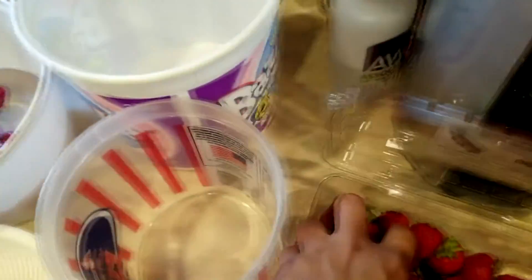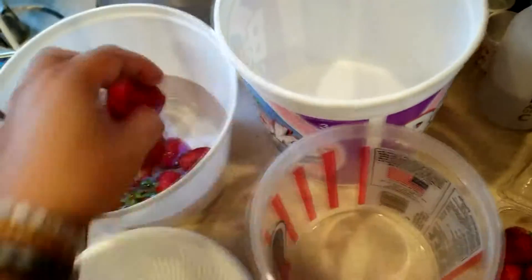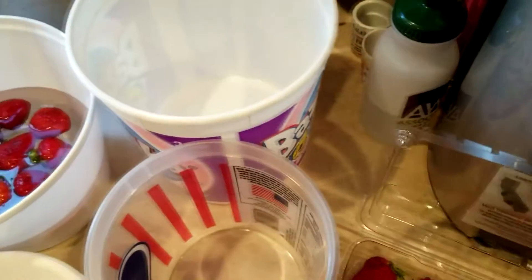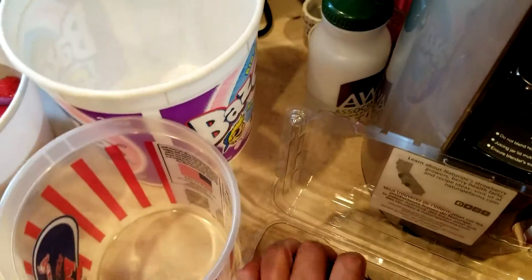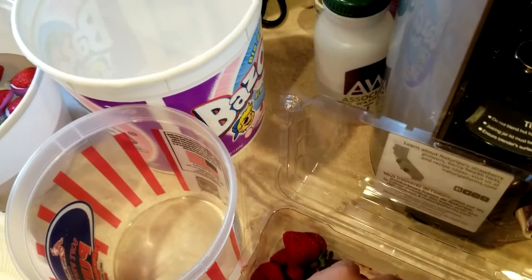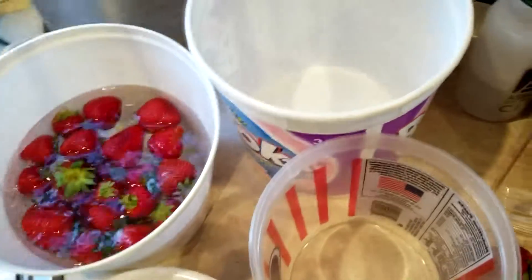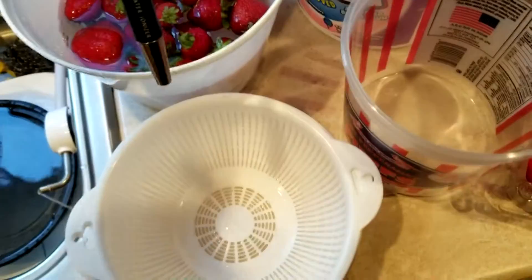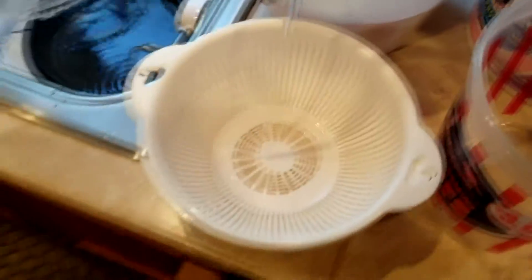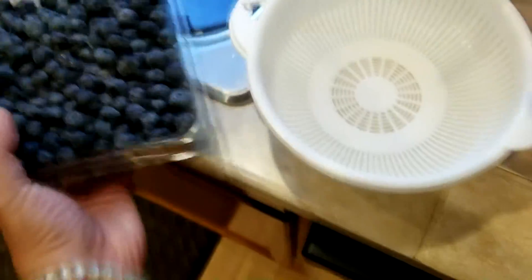You let the strawberries soak in there for about 10 to 15 minutes, then we'll come back and do it again. We're also gonna fill this up so we can put some blueberries — just gonna pour some in there.